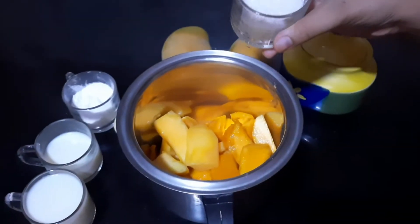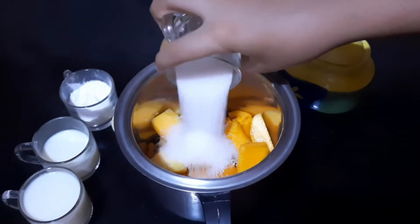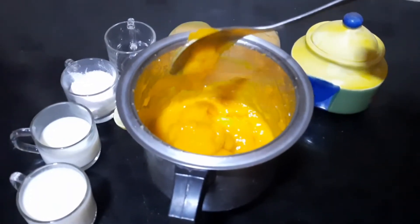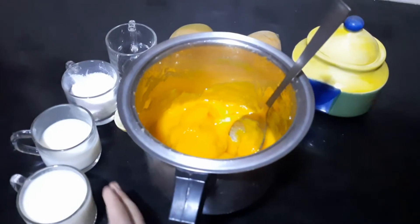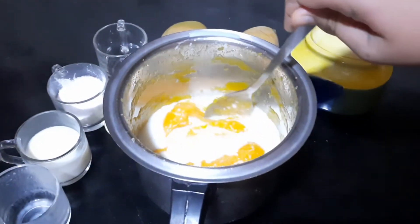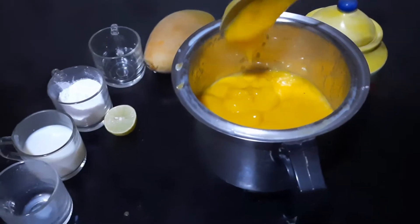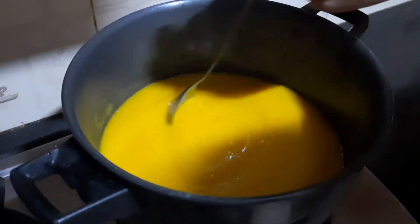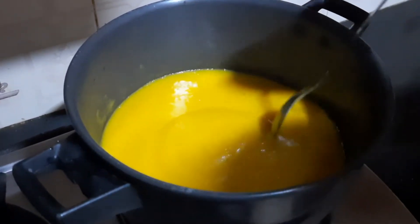First, we'll grind mango with sugar. Now it has become pulpy. Let's add one cup milk. Let's grind it one more time. The mango is grinded very nicely. Pour the mango into a pan.